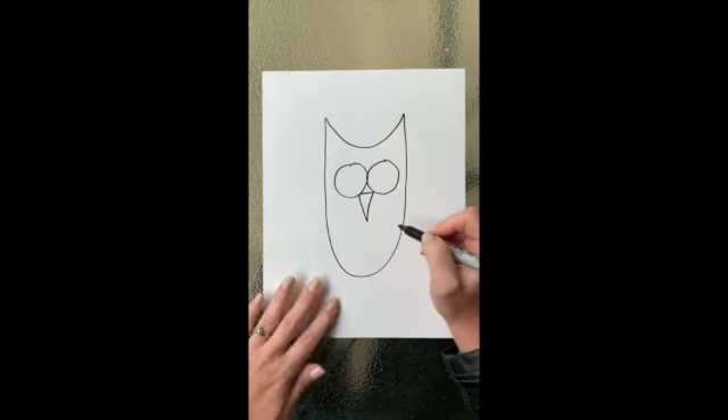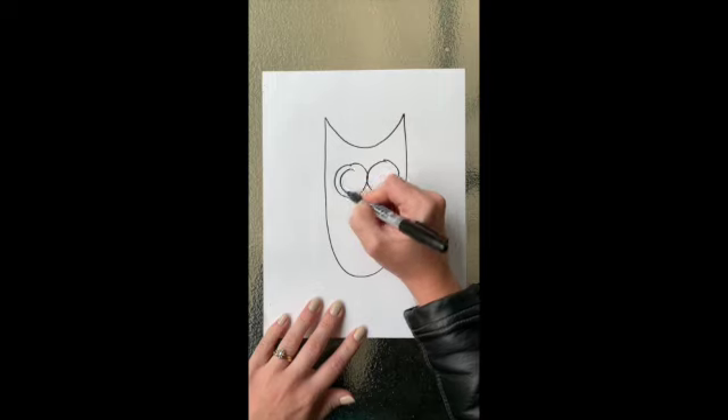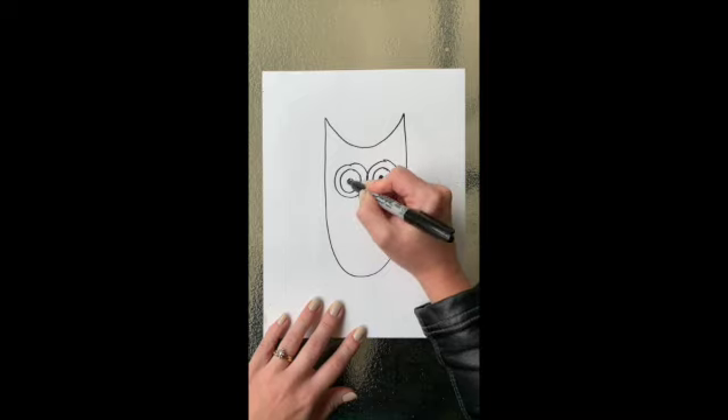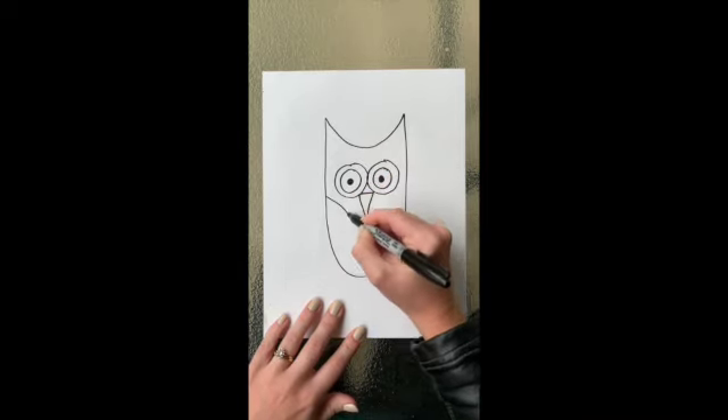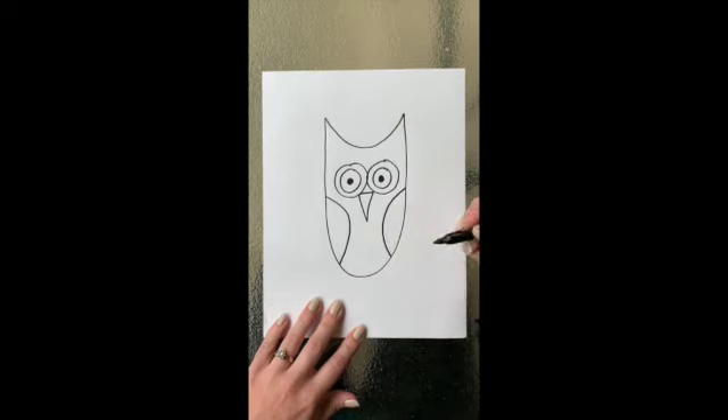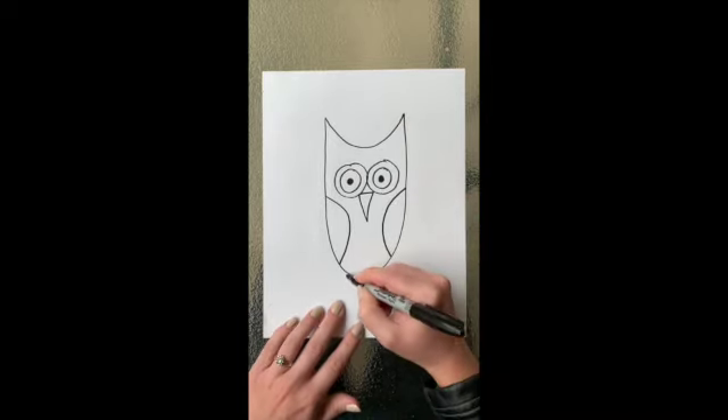Notice how my eyes touch in the middle. Then inside I'm going to add two more circles each to add the pupils of my eyes. Then I'm going to draw two curvy lines on each side for the wings. You could draw your wings closed like mine or spread out like it's flying.